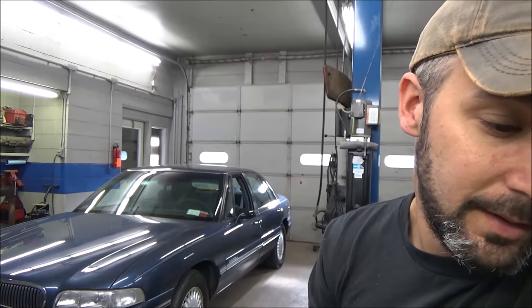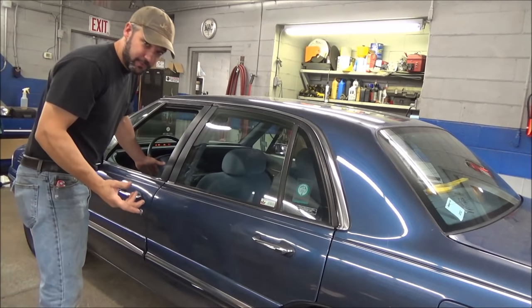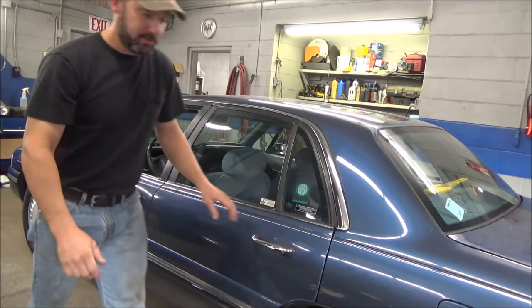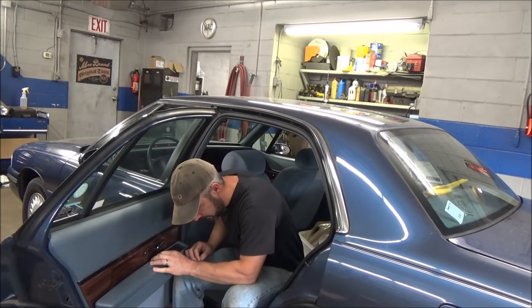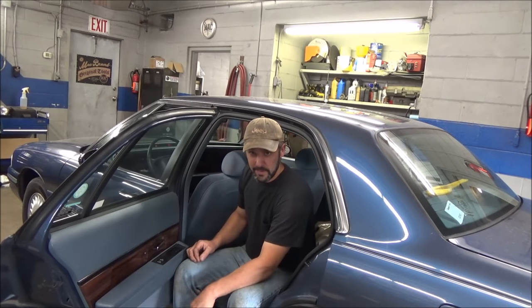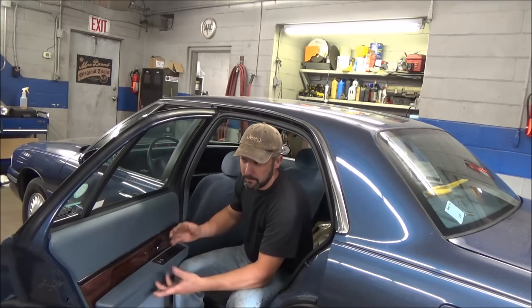We've got this 97 Buick LeSabre. It came in and the customer says the left rear window will not go down. So we're going to have a look at that, see what that is and see if we can fix it for them. It doesn't work from the master switch, it doesn't work from this switch, but I do hear some clicking going on inside the door - like a relay type. It's a pretty light click.